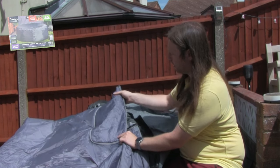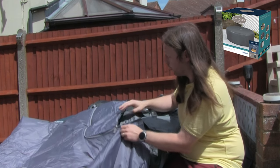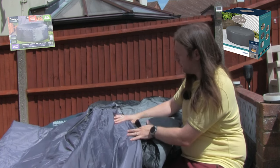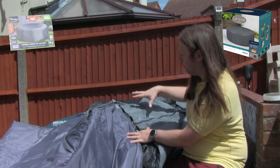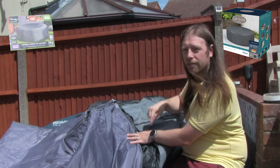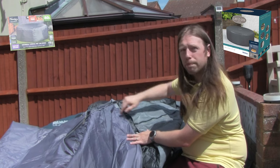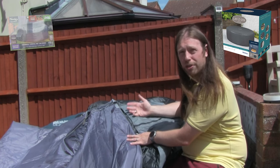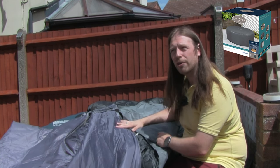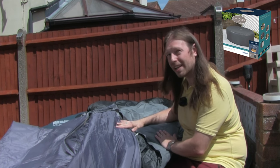Their door is insulated whereas the CleverSpa door isn't — it's a shame; I would have liked them to have put insulation on the door. I'd also like them to produce an add-on where you can unzip this panel and buy a second panel that goes around the pump, and zip that on for a smooth shape. With the new pumps which are Wi-Fi controlled you don't need access to the buttons — you can control it from your phone — so just having the pump covered would be a nice addition.